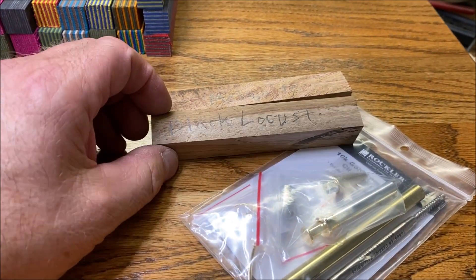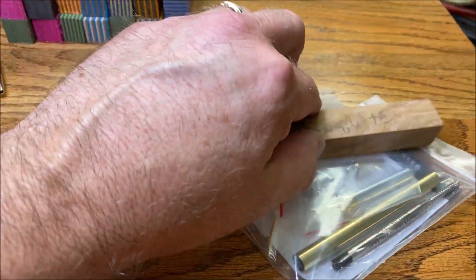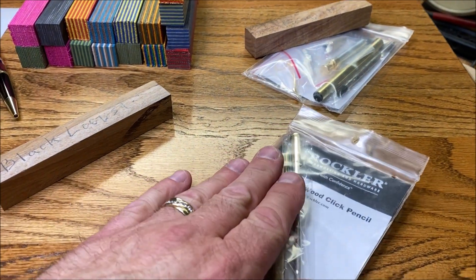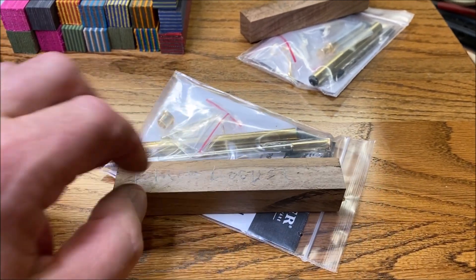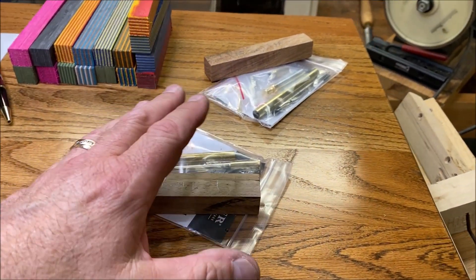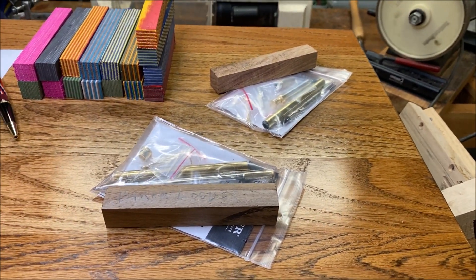So here's what we're going to do. I did have a lot of people interested in seeing the Black Locust, so we're going to put the Mesquite with this kit. Dave also sent me a pencil kit — same kit but pencil — and we're going to do the Black Locust on the pencil kit. I'll start preparing these today and these will be future videos for you guys coming up in the very near future.